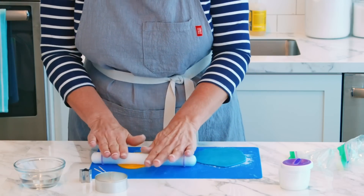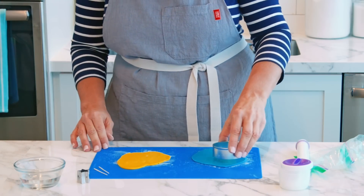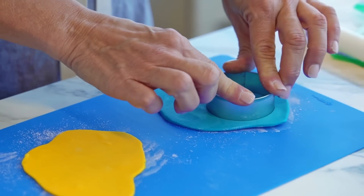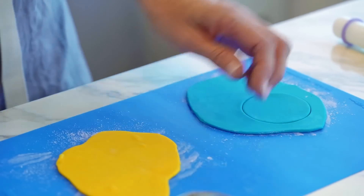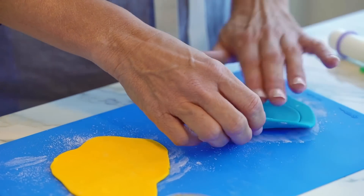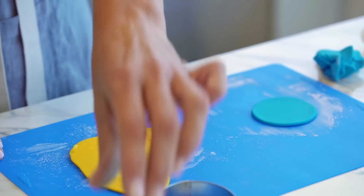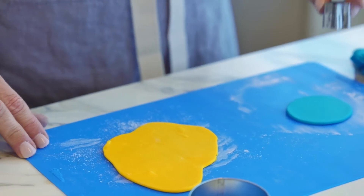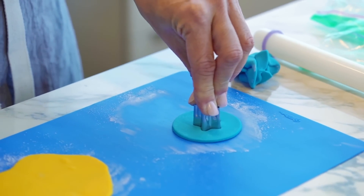Now I'm going to start by taking my larger cutter — this is going to be our base. I'm going to remove the excess fondant, and then I'm going to take my smaller cutter and in the center I'm going to cut out a star.